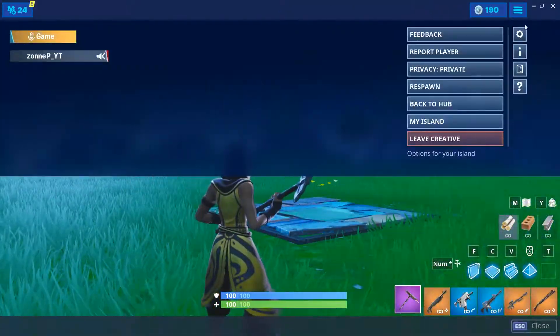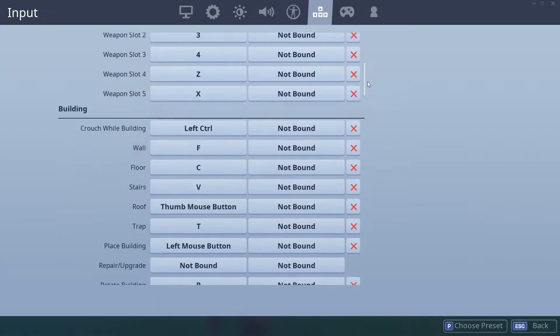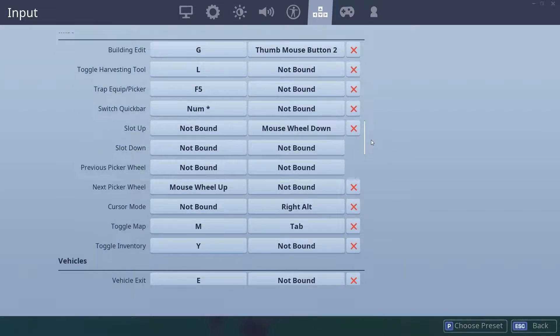Basically, what you gotta do is go into your settings. For the rest of this tutorial, I'm going to focus on keyboard and mouse because I don't play controller. Someone else probably has made a video on this with controller. But basically, all you gotta do is edit with two keybinds, which you can do on controller and keyboard and mouse.